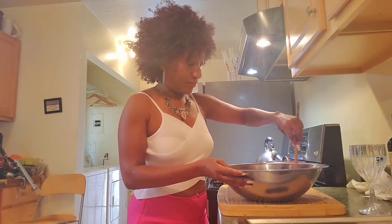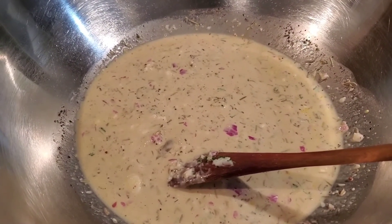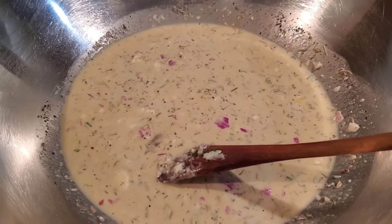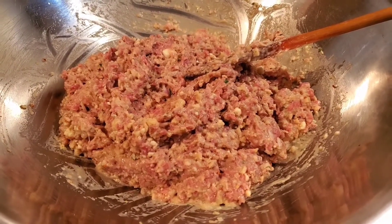We're going to mix this to incorporate everything, and next we will add our breadcrumbs. Now as you can see this mixture is a bit soupy, and that's exactly how you want it, because when you add your breadcrumbs and your ground beef that is going to keep the mixture extremely moist while it bakes. We are adding one-third cup of breadcrumbs. This is how your mixture will look once you have incorporated your breadcrumbs and the ground beef.